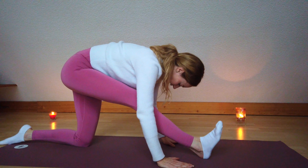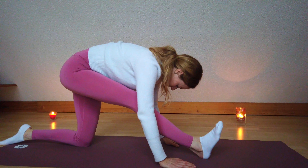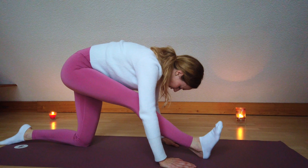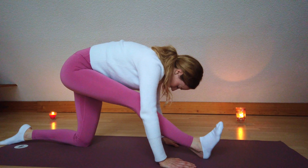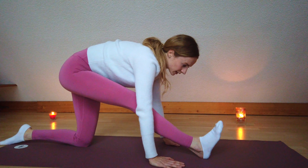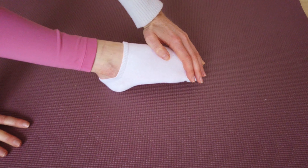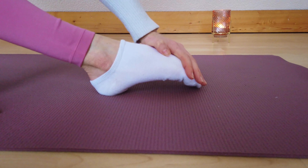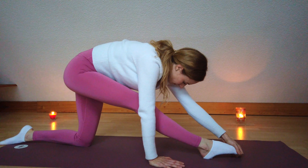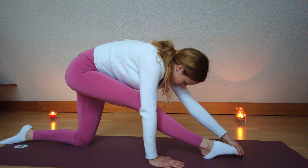From here come onto all fours. It's very important that your hands are just underneath your shoulders and your knees are just hip-width apart. With your exhale round your back, bring your chin to your chest. Inhale into cow and exhale into cat. Pull your hips further back. Maybe close your eyes so you feel the movement of your spine even more.